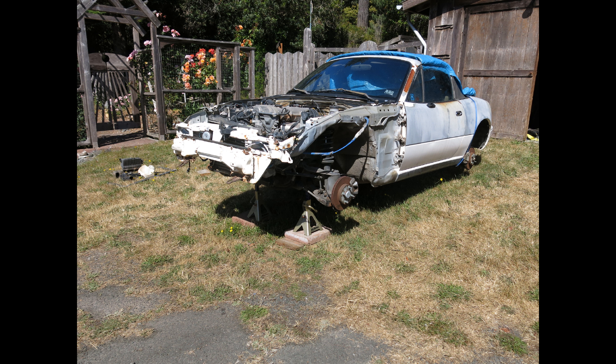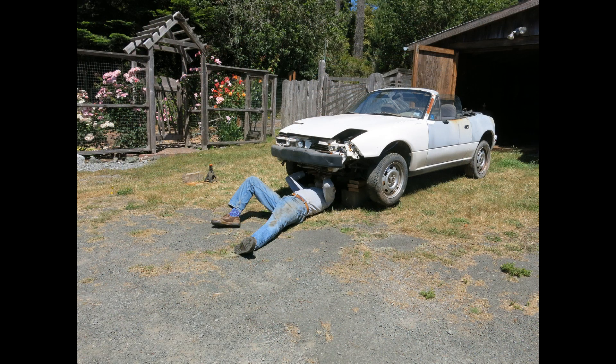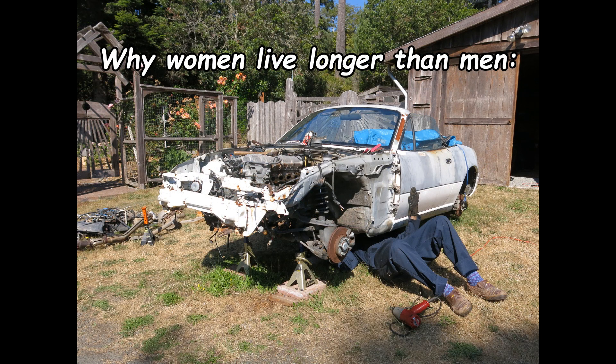When I thought about the amount of time I was going to be spending under this car, I was reminded of a picture I saw many years ago that suggested one reason as to why women tend to live longer than men.